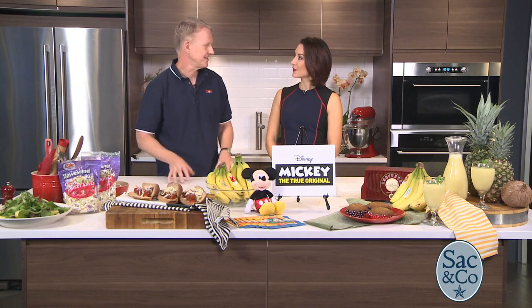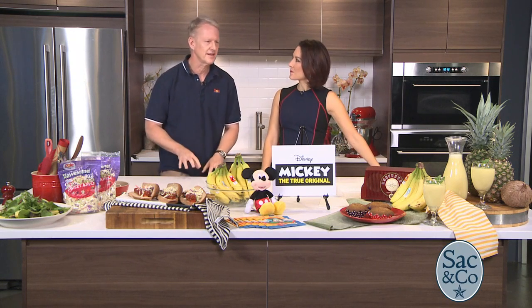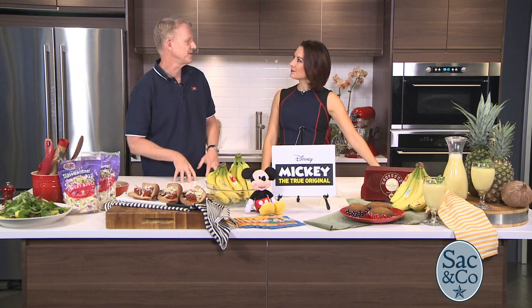Dole and Disney have been partnering since the 70s — the Tiki Room, the Dole Whip, one of my absolute favorites. We have a long-term nutritional relationship with Disney. So we wanted to celebrate Mickey's 90th in a big way. We created this program called Powering the Hero Within. It celebrates moms, dads, coaches — those that are championing a healthier tomorrow. Mickey Mouse is inspiring others to a happier, healthier world, so we thought it was a perfect opportunity.